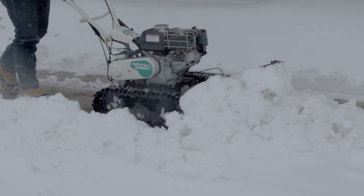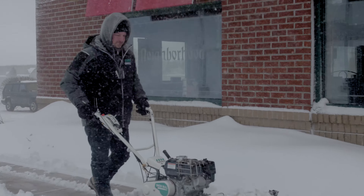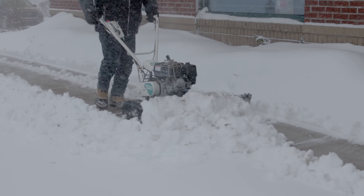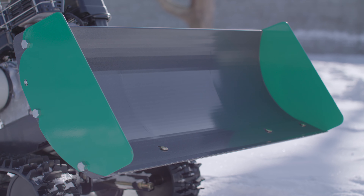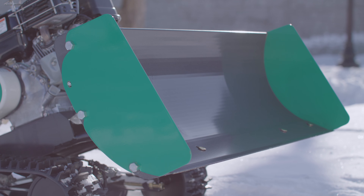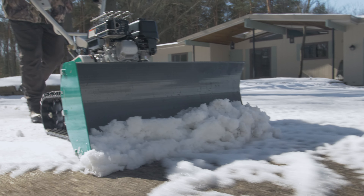You won't encounter those clogged augers trying to clear wet snow with a snow blower, or encounter potential safety risks when throwing snow or icy debris into the air around business storefronts, passing pedestrians, and parked vehicles. The Snow Bowl comes equipped with a scraping blade that measures slightly over 31 inches wide by 13 inches high.